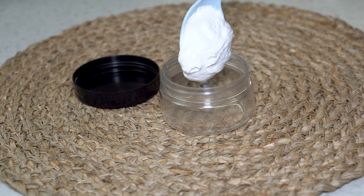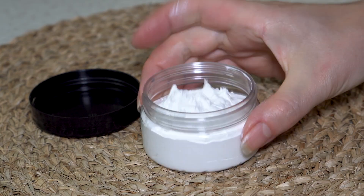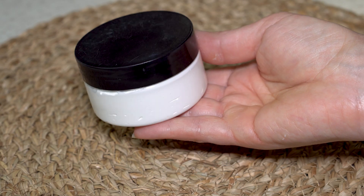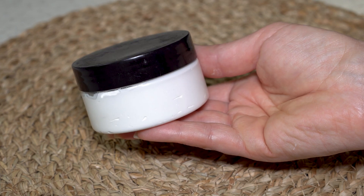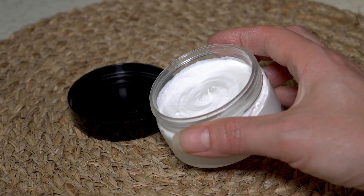After mixing, I transfer the cream into a clean and sanitized container. Close the container and the cream is ready to use. With a preservative, the cream can be stored at room temperature for up to 6 months, but it's best to use it within 3 or 4 months.